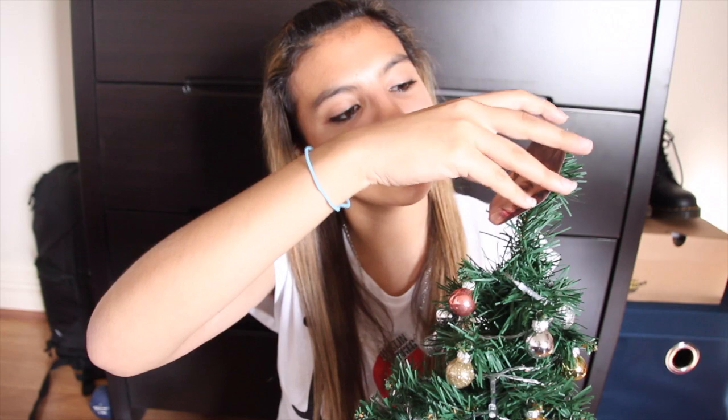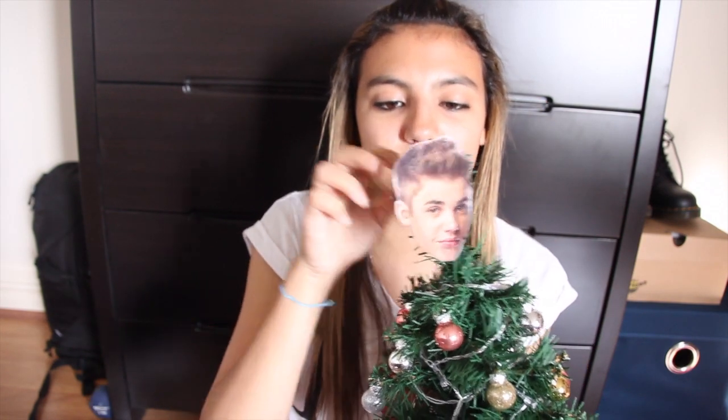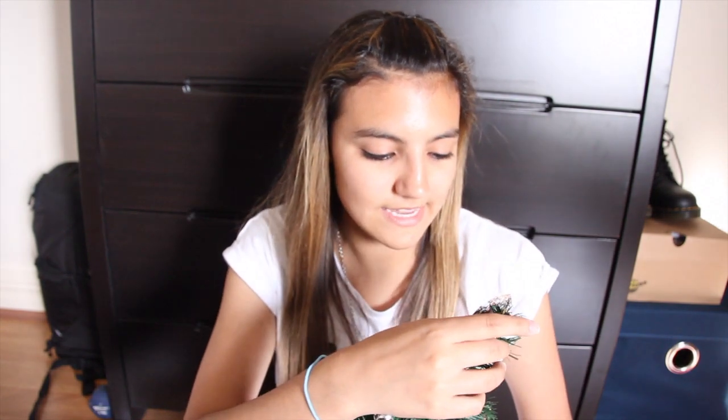So you can always re-stick it on because it's with Blu-Tac — that's why I recommend Blu-Tac more than super glue, because the super glue may not fit perfectly and then you've stuffed it up. So yes, that's Justin's head on the Christmas tree, and it looks pretty beautiful. I love walking into my room and seeing it on the tree.